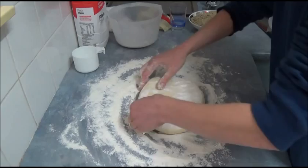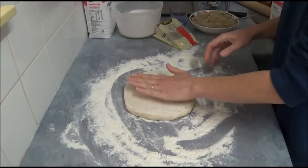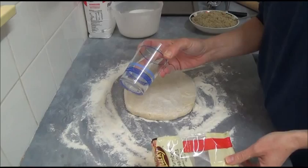While our dough is resting, the next step is to process our walnuts. We need 125 grams of walnuts — it doesn't matter if they're whole, halves, or crumbled. I usually measure using a simple old-fashioned glass, but that's 125 grams.